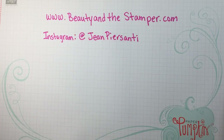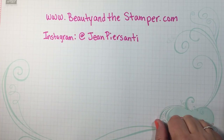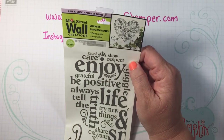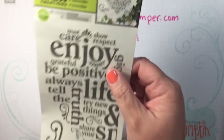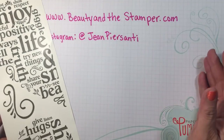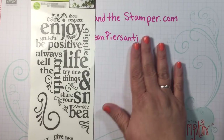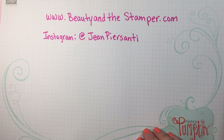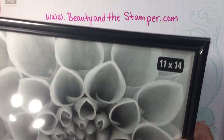Hi beauties, it's Jean Persani with Beauty in the Stamper. I am doing another Dollar Tree DIY from the previous haul that I had done. I just saw this little wall sticker and I thought it was so cute. It's gonna make that little heart there. I'm using that wall art and then I got this 11 by 14 frame.